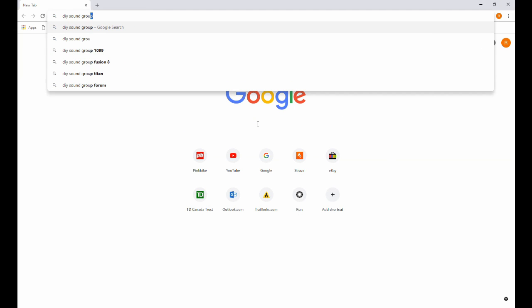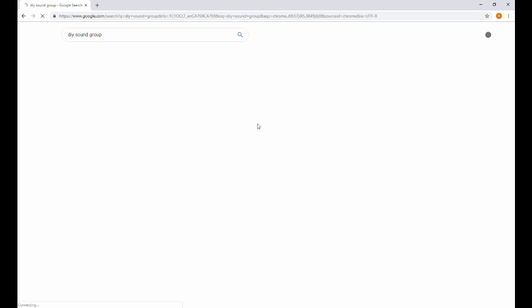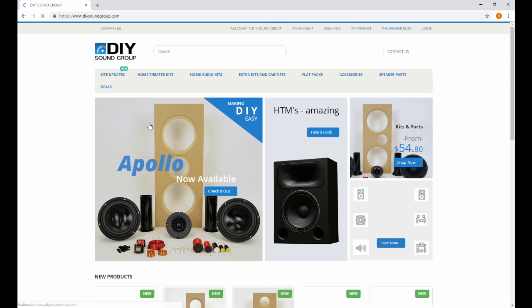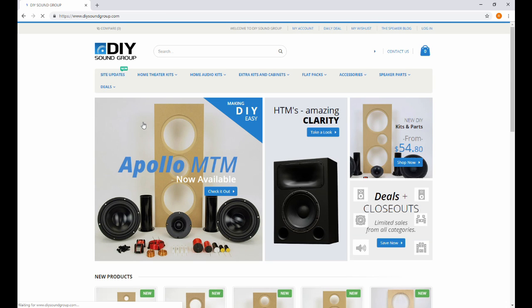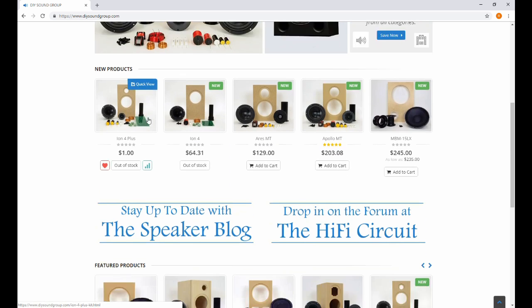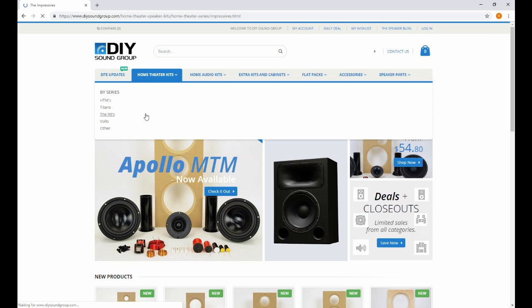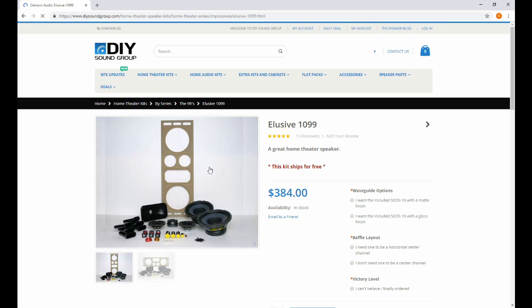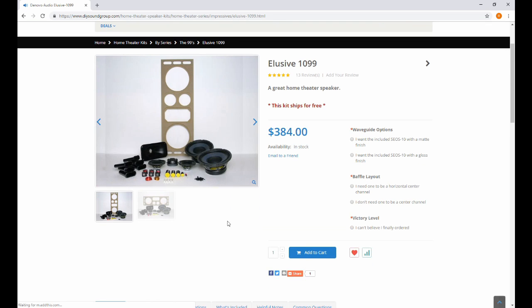Hey guys, before I begin this video I just want to tell you about a website — this is not an advertisement, it's sort of like asking you to be a patron. I want you to go to this website, search around, and see if there's anything that interests you. You can get kits at very good costs that are professionally designed, build these speakers, get excellent sound all in one box — and by supporting this website, you support me.